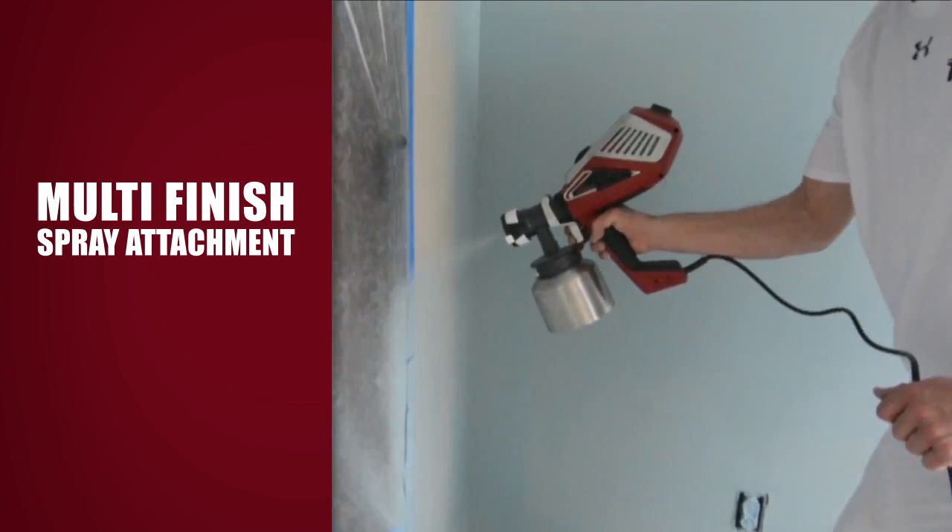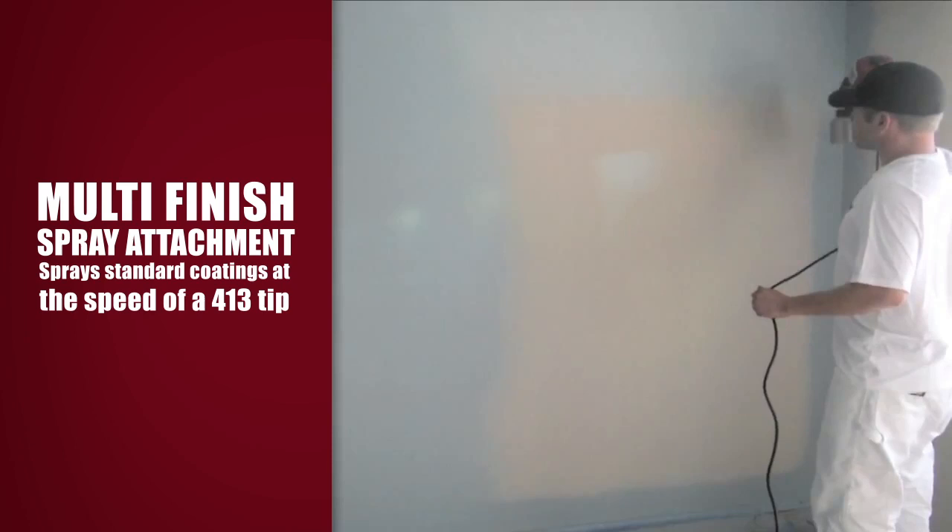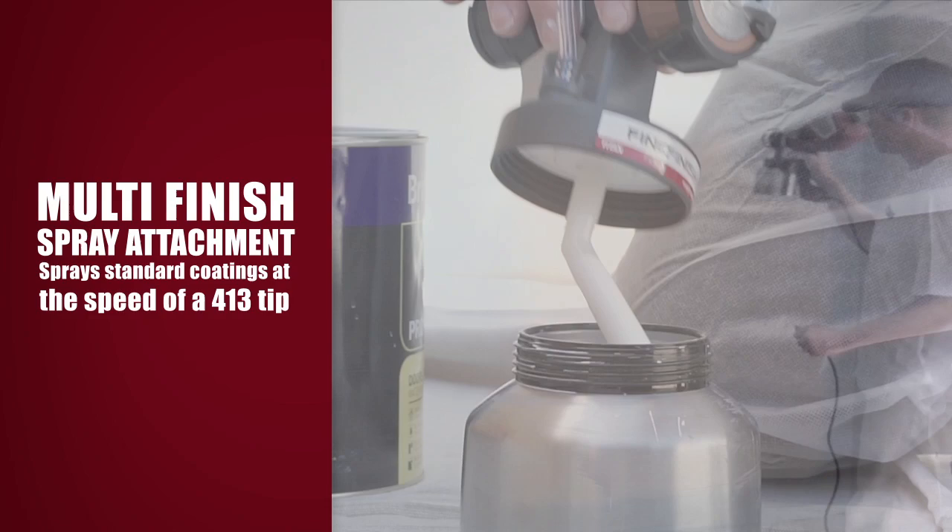The patented multi-finish slot nozzle uses a unique combo of air and material, allowing you to spray standard coatings like acrylic and oil-based paints at the speed of a 413 airless tip with minimal overspray.